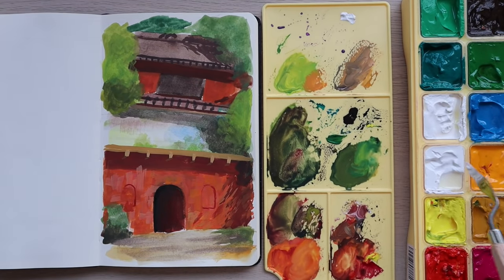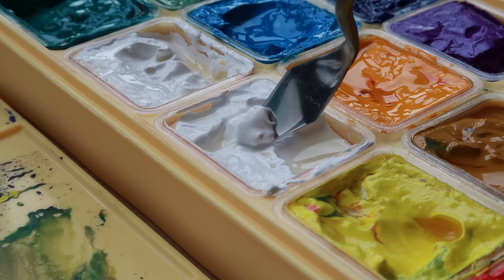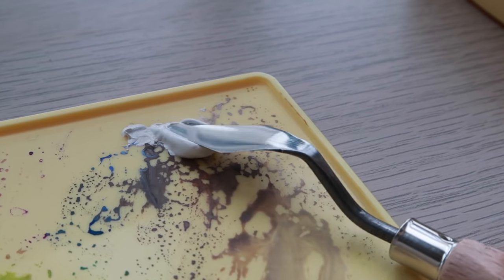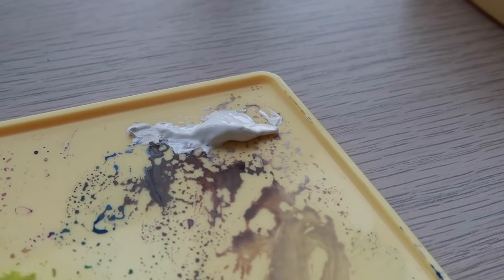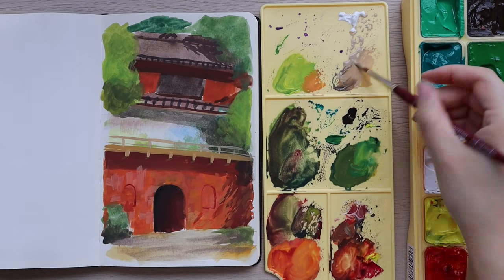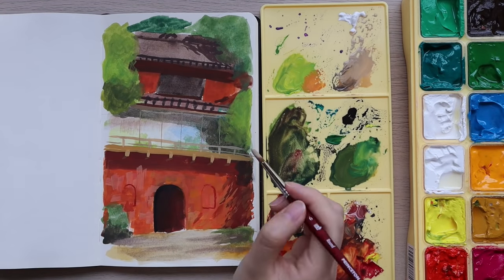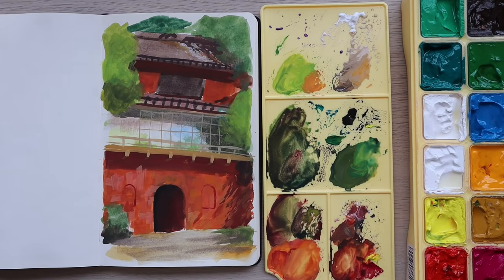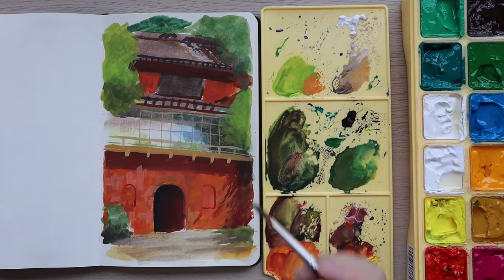Here's a fourth tip: use a palette knife to scoop out your white paint to keep it clean and not contaminate it with other colors on your brush. I don't mind if the other colors get contaminated — especially the dark ones, since you can't tell when mixing with them. I mostly just keep the white clean. Even if the yellows get contaminated it doesn't matter too much.